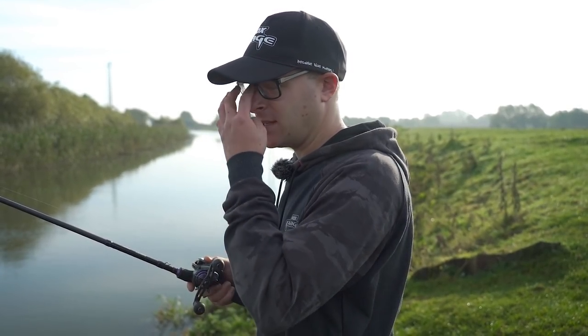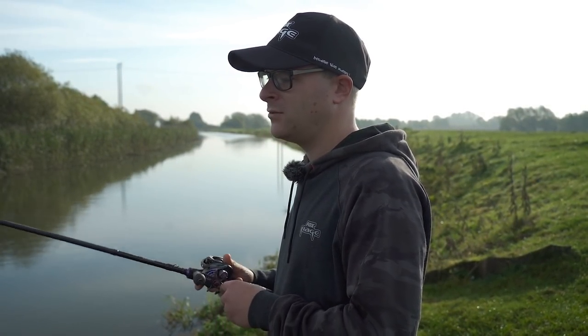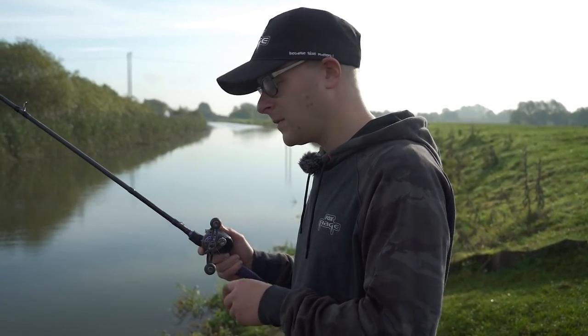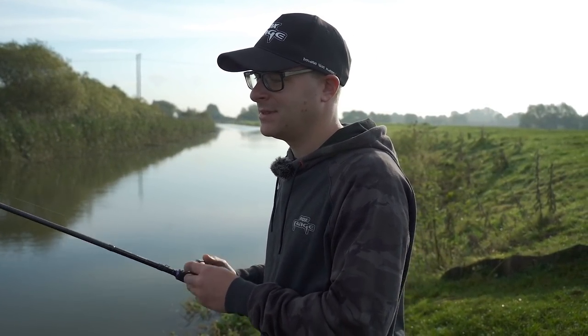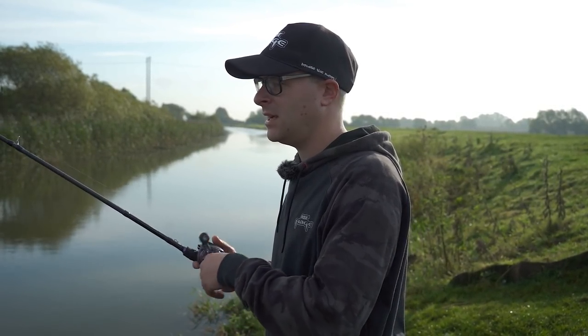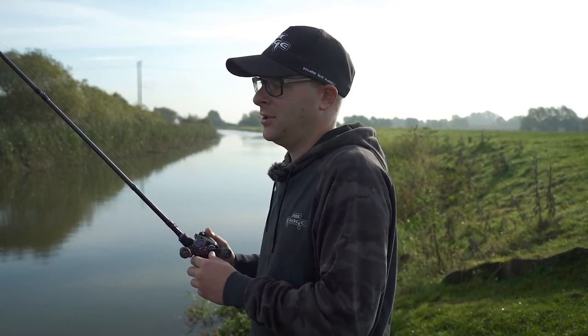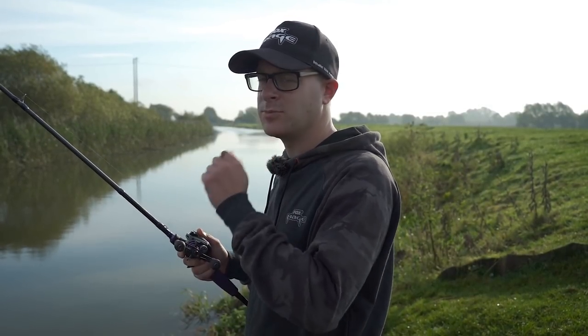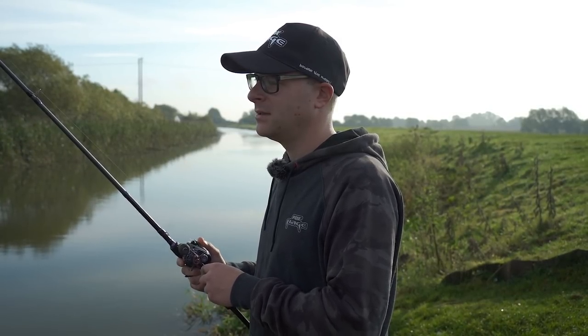I've rigged it on a Texas style at the moment. I mean, if you can get away with your hook exposed, expose it - but I know when I move further down the weed is still quite heavy around that area. That's where Texas fishing comes in - you can drop it and fish it amongst the roots of the reeds where they're going to be hiding. You won't lose your rig; you just pull it straight through because there's no hook exposed. That's one of the benefits of fishing it on a weedless rig.